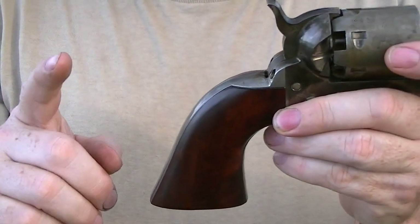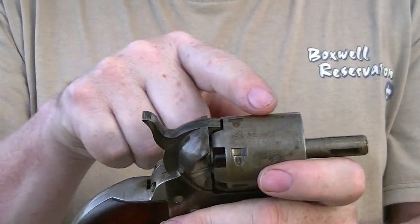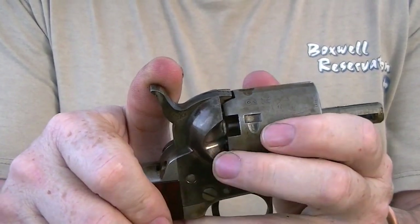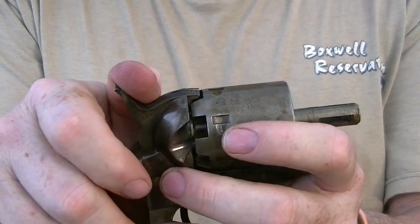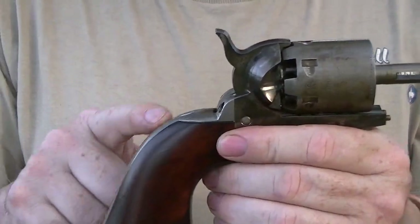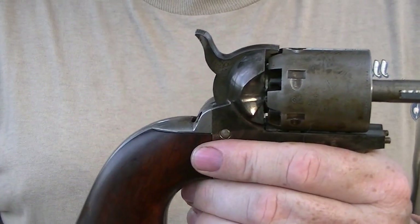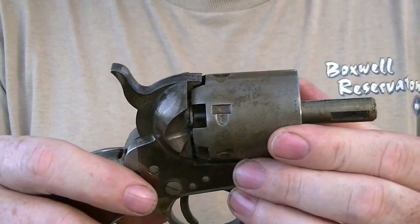The third point: the mainspring. The mainspring must drive the hammer forward and be strong enough that upon ignition and back pressure, the hammer should not rock back — it may move minutely, a couple thousandths, but it should not rock back. A weakened mainspring can cause the hammer to buck backwards and cause cap jams. Many people lighten their mainspring for cowboy action shooting matches, but what they save in time they lose in cap jams, because a cap jam takes far longer to clear than the fraction of a second saved by a lighter trigger. You also lose reliability of ignition.